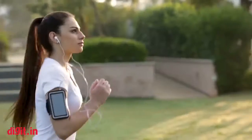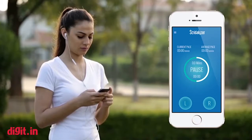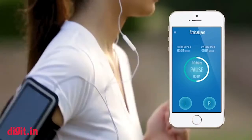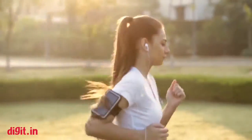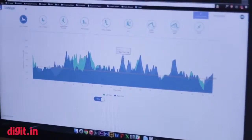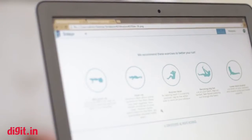We also have an app that uses data from the sensors, with intelligence behind it to understand what's going on with a person's running and essentially act like a virtual coach. The data is available to you on the smartphone app, or if you want to look at it on your computer, you can log on to our website, do analysis, and share it.